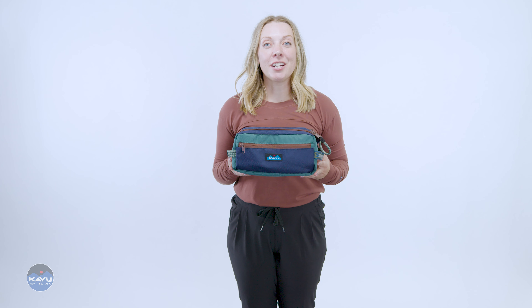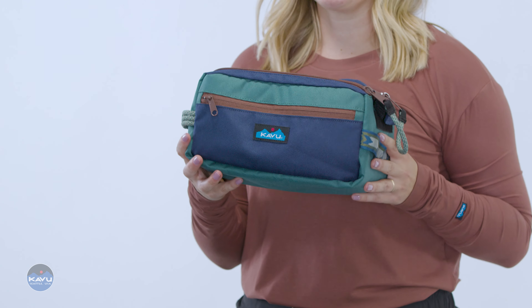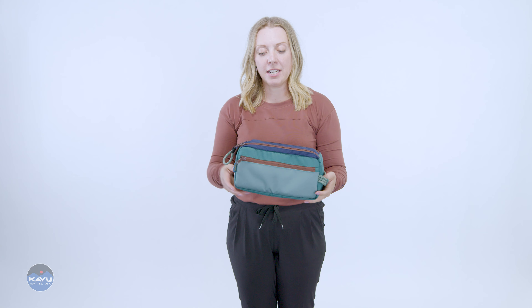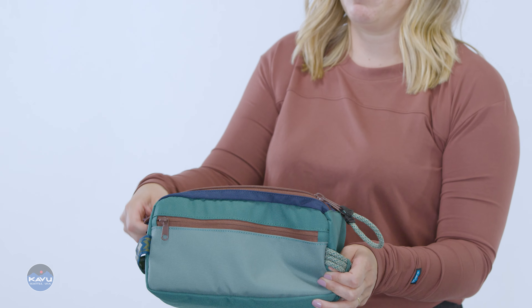This is the Grizzly kit. It's constructed from a 600D polyester that's water-resistant. It's your classic Dobkit style, but with caboo radicalness. You've got a patterned webbing handle carry on one end and a rope handle carry on the other end, and a two-way zip across the top with that rope zipper pull accent.